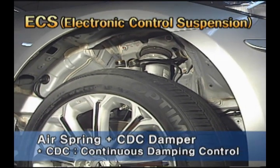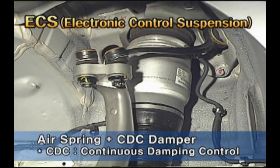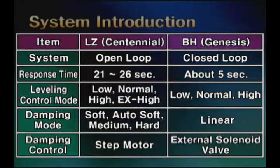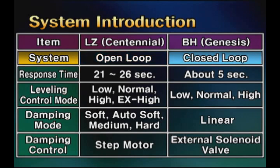Genesis is applied with ECS combined with the air spring of TEVS and continuously damping control damper. Let's have a look at the system comparison. The ECS system installed at Centennial is called the open loop system. For Genesis, it is called the closed loop system.